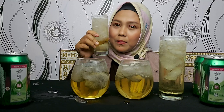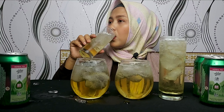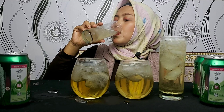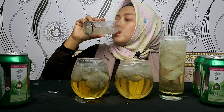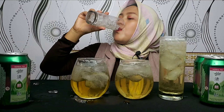Oke, bismillahirrahmanirrahim. Minum semuanya, guys. Wow, rasanya wangi-wangi gimana gitu, guys. Langsung kita sentip gelas yang kedua.